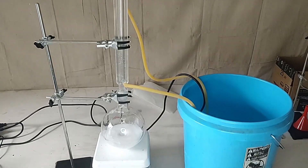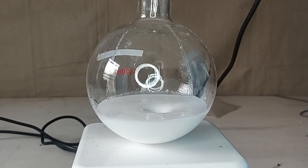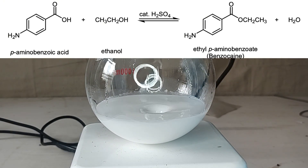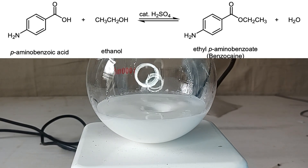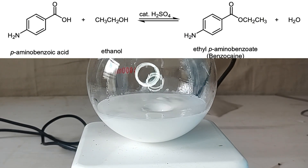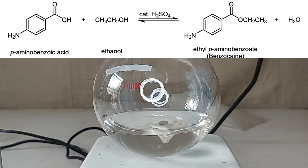Once everything was mixed, I set up a reflux condenser so that the solution could be boiled without the risk of losing any of the ethanol. This reaction does not have a completion point — instead it has an equilibrium point. After undergoing an acid-catalyzed esterification, which is the two-carbon chain on the oxygen in benzocaine, it can be hydrolyzed by the water product, which pushes the reaction back to PABA. This means the less water in your starting chemicals, the more the reaction is pushed towards benzocaine. It's preferable to use 98% or anhydrous ethanol, but 95% works just fine, and my yield was still really good.